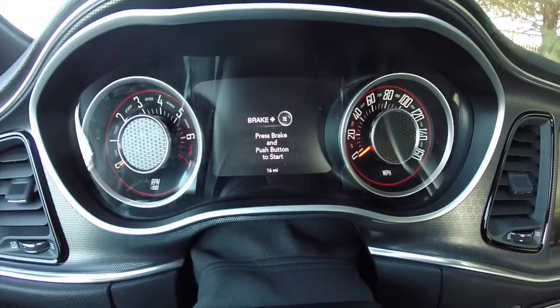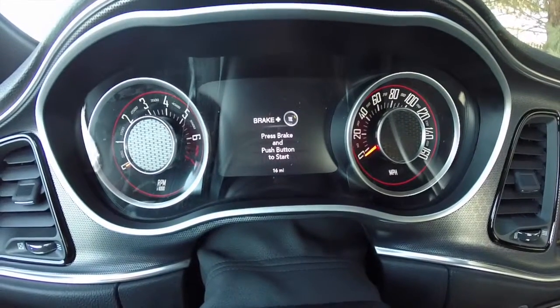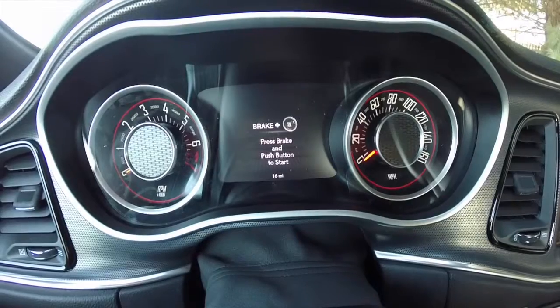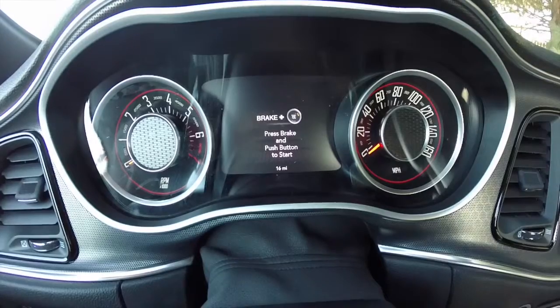Hello everyone. Today we're going to go over the 7-inch multi-view reconfigurable cluster on the brand new 2015 Dodge Challenger. We're using a Challenger SXT Plus with a super track pack. So we're going to go ahead and start it up so we can take a look.